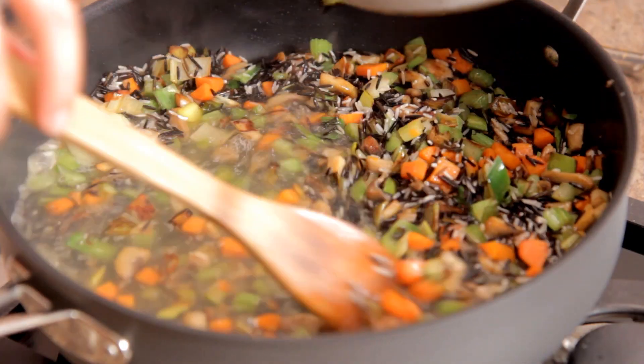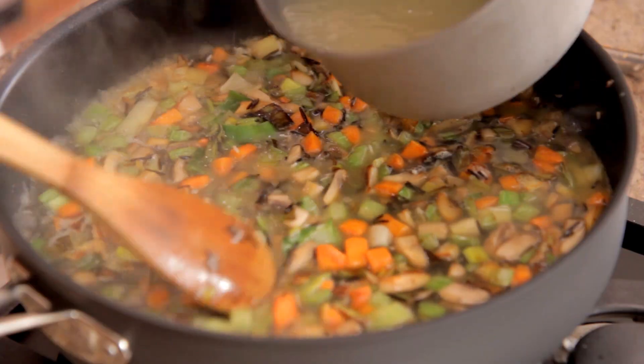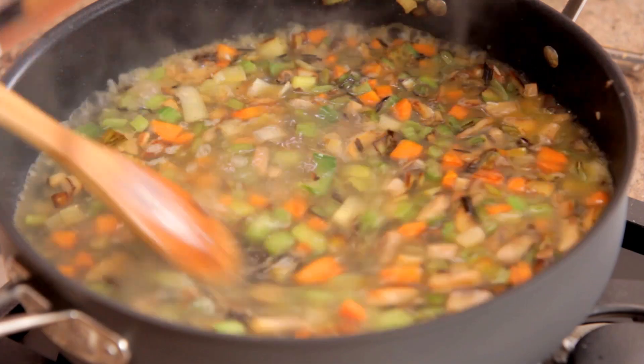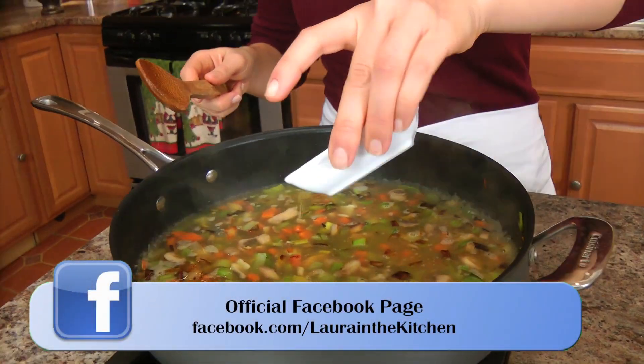You can make this completely vegetarian by using vegetable stock instead of chicken stock, and that would be really lovely as well. Give it a good stir. Add your poultry seasoning.